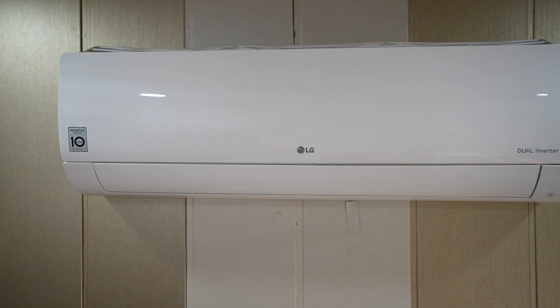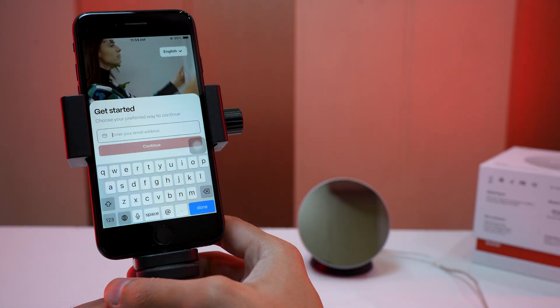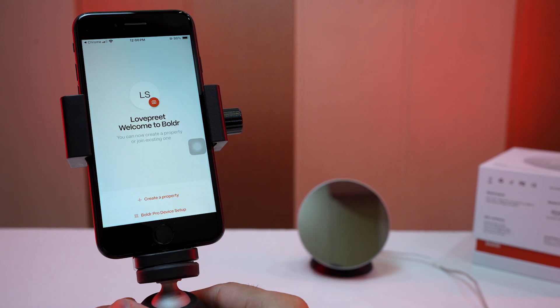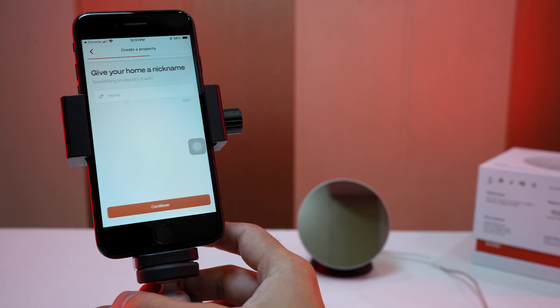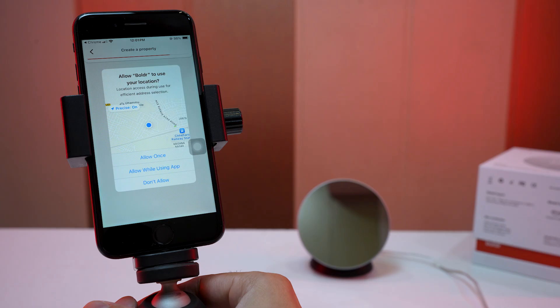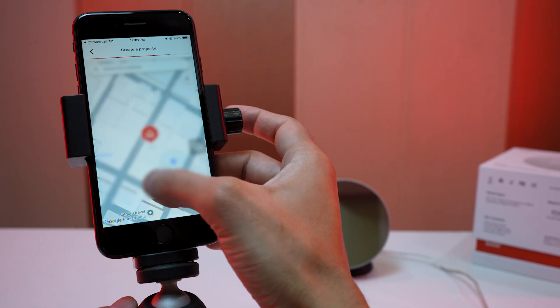Let's set up the Klima device and pair it with the AC. I am pairing with an LG hot and cold AC. First, scan the QR code from the manual to download the Boulder app, then open it, create an account and verify it. Account is successfully created. Now let's create a property — I am choosing Home, then give a nickname to the home, and allow Boulder to use the location. Drag and drop the pin to the correct address.